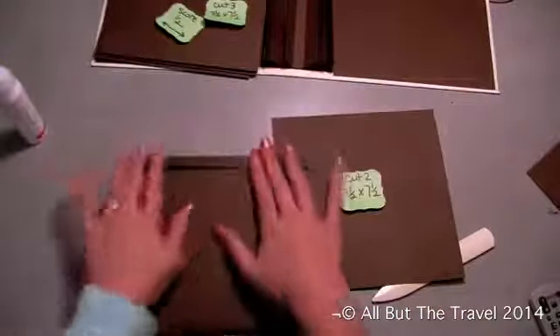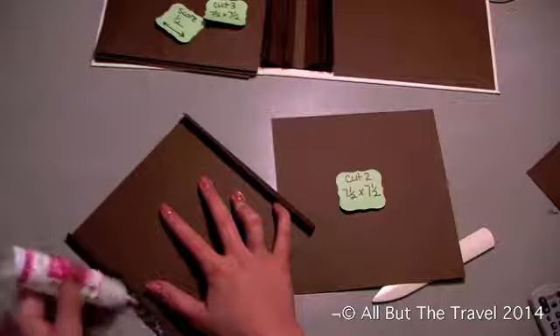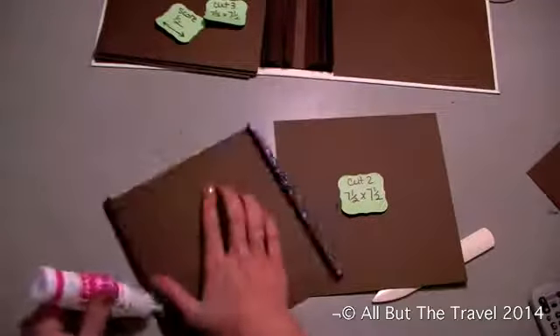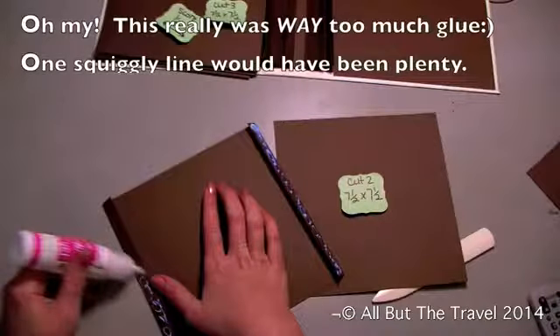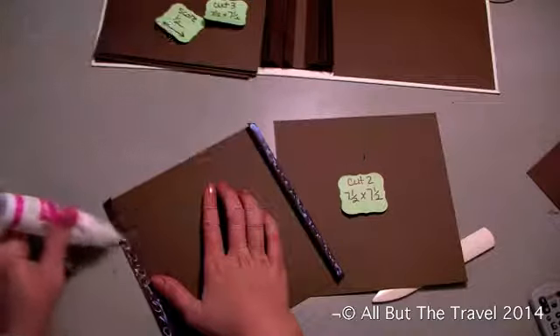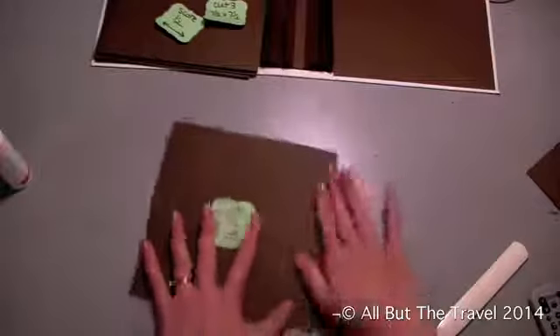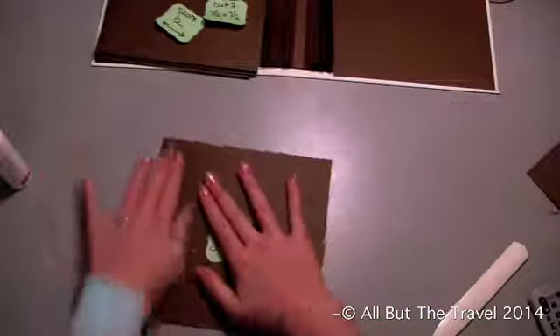Now what we're going to do is apply glue on our two flaps — not too much, I tend to go overboard, that's why I get messy. Then we're going to take our seven and a half by seven and a half, line them up, and apply it down. You're going to do this to both of your pages that are going to be like this. So you have two that are open in the center.